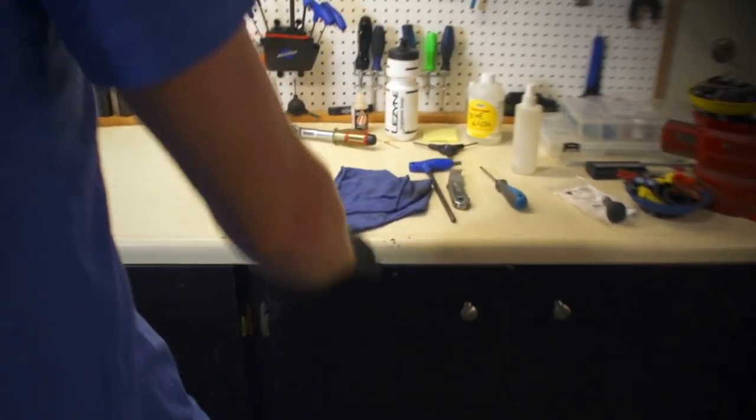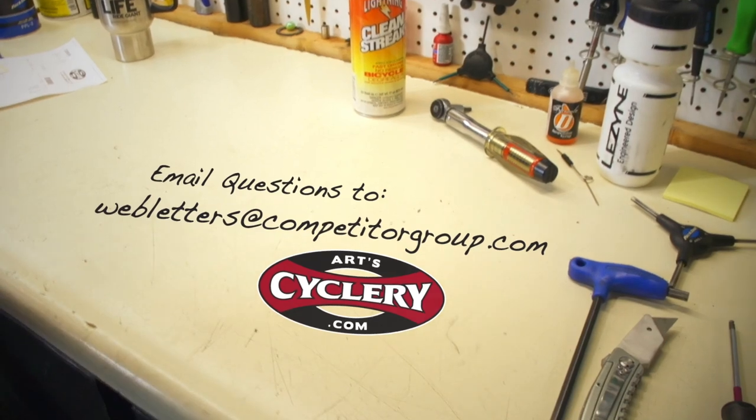If you want your question answered on Ask a Mechanic, presented by ArtsCyclery, send your inquiry to webletters@competitorgroup.com.